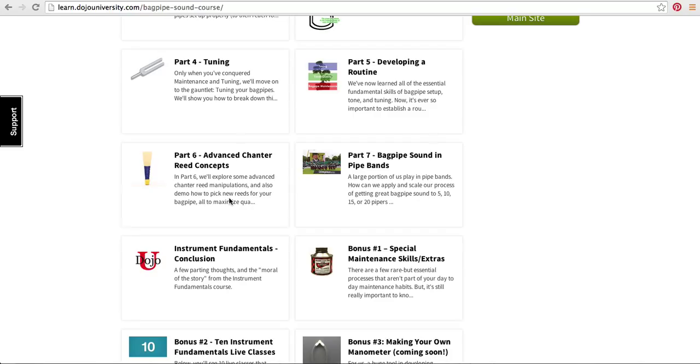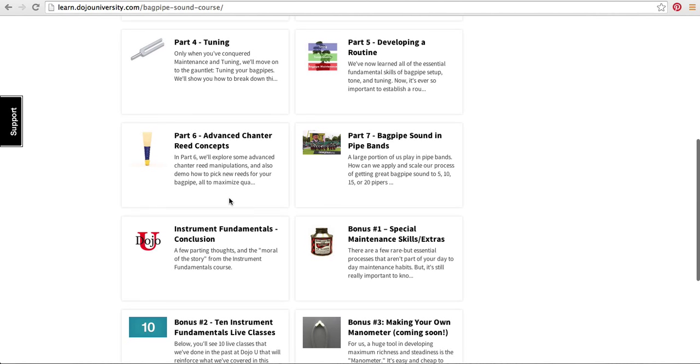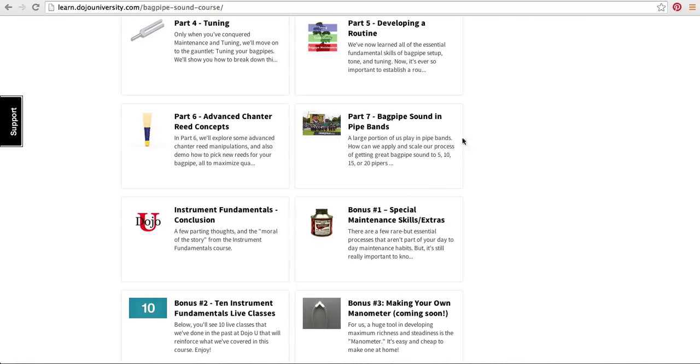Advanced chanter reed concepts: once we know how to set up our bagpipes and we're getting a great sound and great tuning, how are we going to adapt our chanter reeds in order to produce that sound that we really want as unique musicians playing music as an extension of themselves? And then lastly, we're going to talk about one of my great passions, which is getting this bagpipe sound to scale across an entire pipe section.